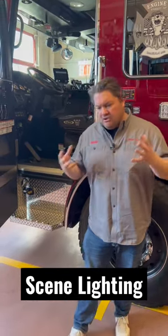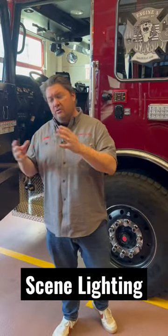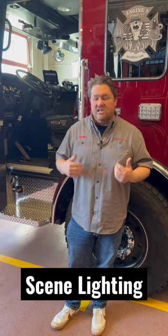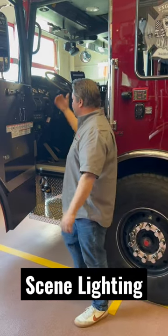This is a simple one — there's going to be some pushback, you could do it this way, you could do it that way. This is just super simple. As a guy that drives a lot these days, 28 years in the fire service, it's nice to be able to have your scene lighting down low.